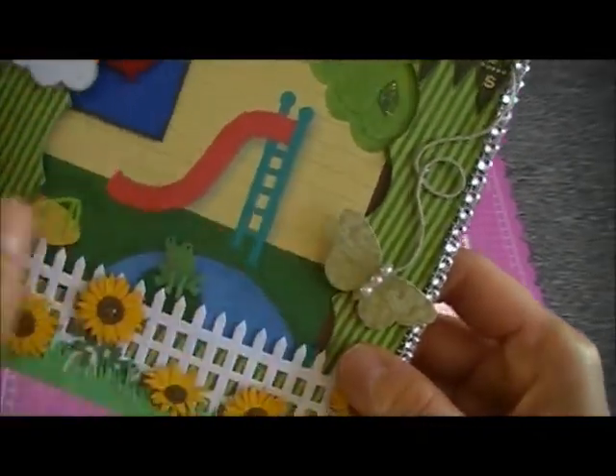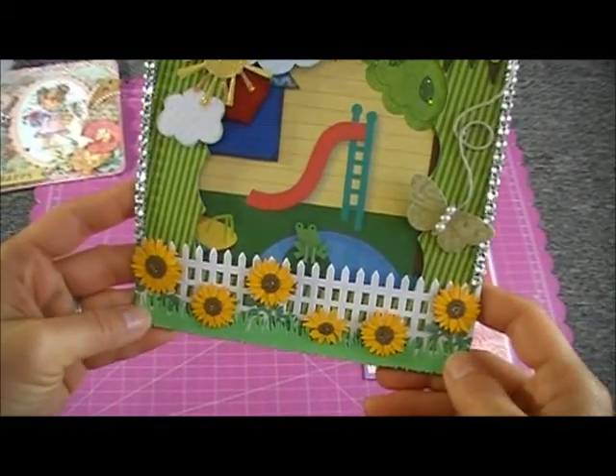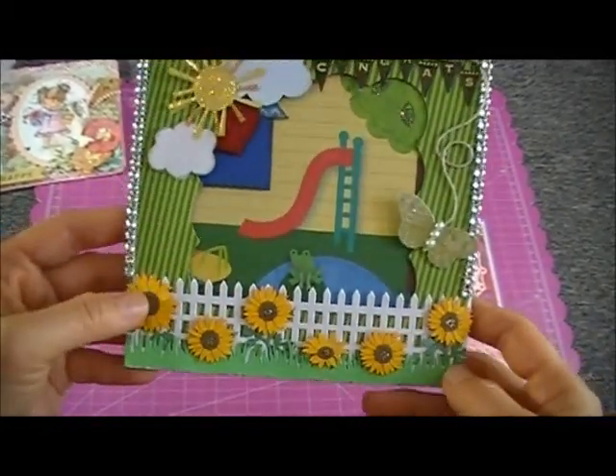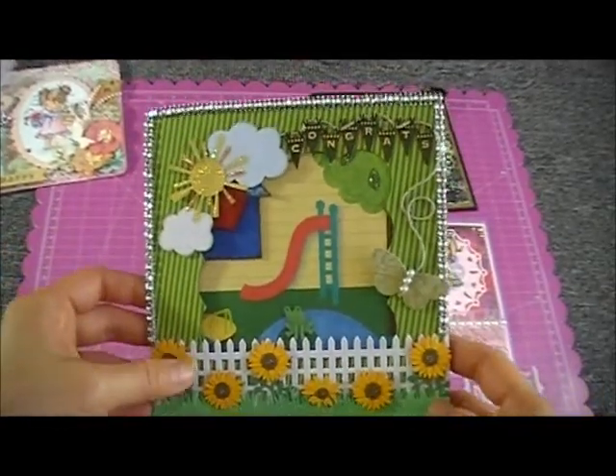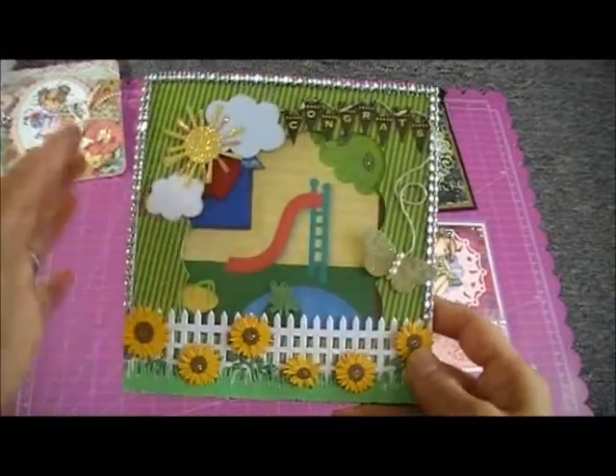Here's a butterfly where I put some pearls, and this fence with flowers — these are 3D stickers I got from Walmart a long time ago and I love using them. At the side I just put silver mesh bling.